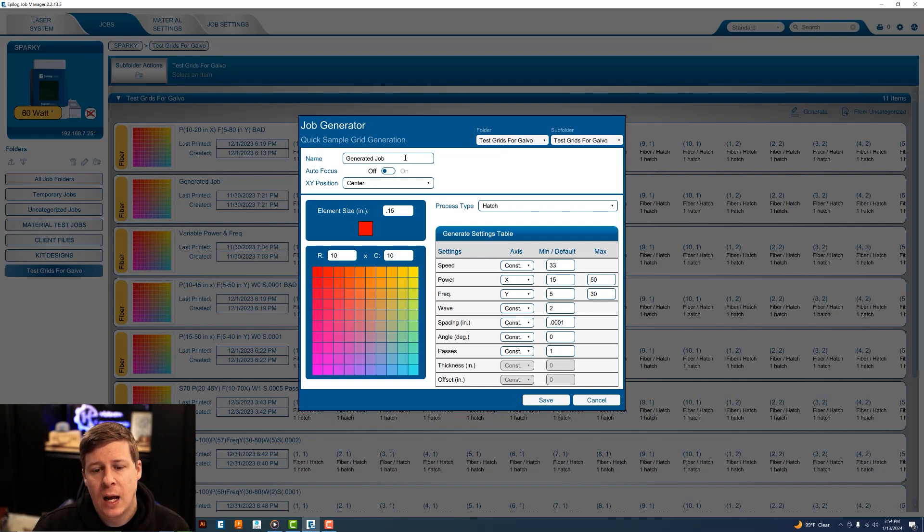Once I have everything set, I name my job. I use a shorthand for what values I used, because otherwise I won't be able to tell what kind of grid I used. I use S for speed and put 33 in parentheses for a constant of 33. Then power — if I'm changing it I'll put the direction, so power changing in X from 15 to 50, and frequency in Y from 5 to 30. Then wave 2, spacing 0.0001, angle 0, passes 1. You don't have to do that, but it tells me what I did when I go back into it.